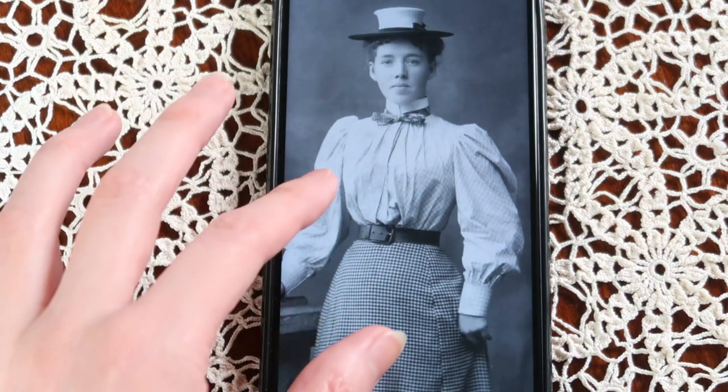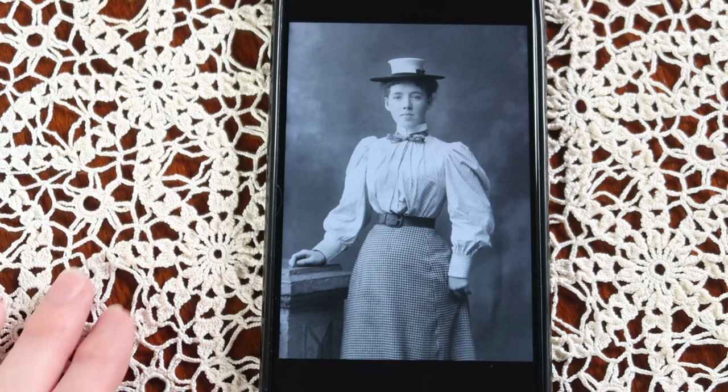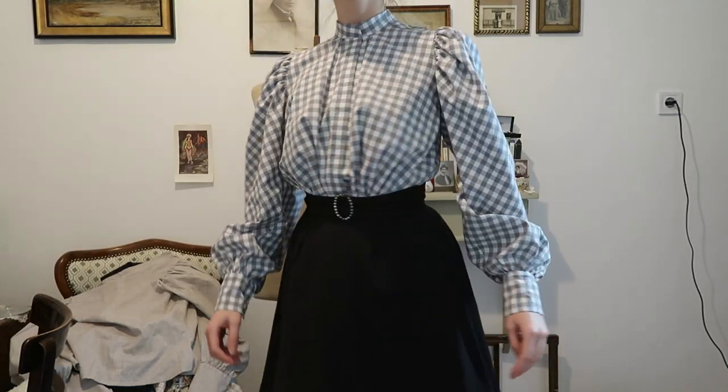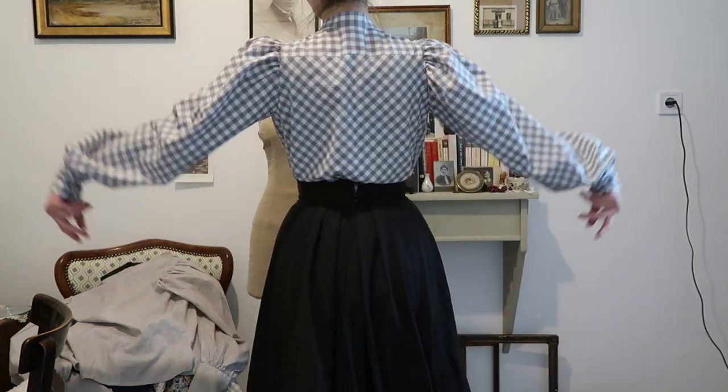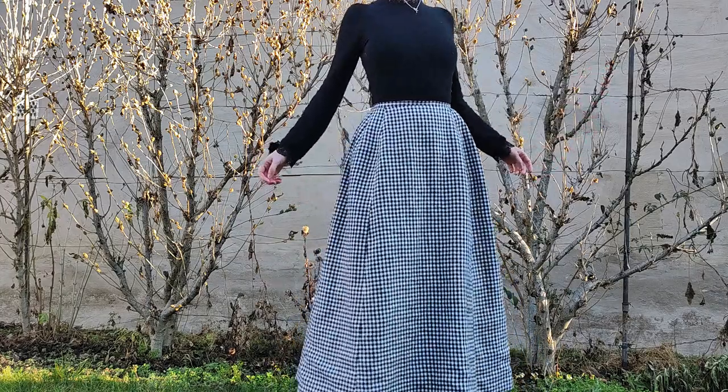Hello! You may remember my late Victorian Gingham project inspired by a photo, which I seem to have abandoned. I made a blouse and a skirt. I must admit the skirt was a failure.